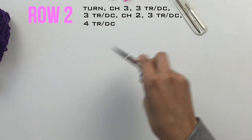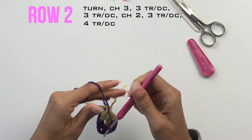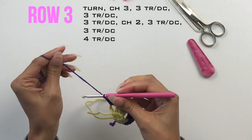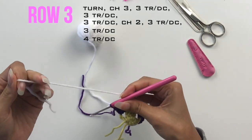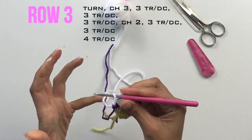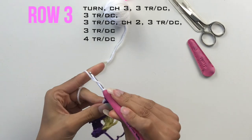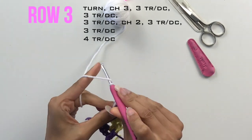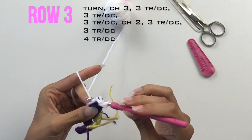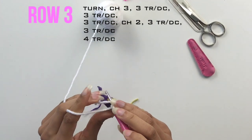I'm going to snip my yarn and attach my third colour — by all means you can continue to use the same colour. Slip stitch to join and then I'm going to turn the work. Chain three once again, and then between the first and second treble I'm going to place three trebles or three doubles.